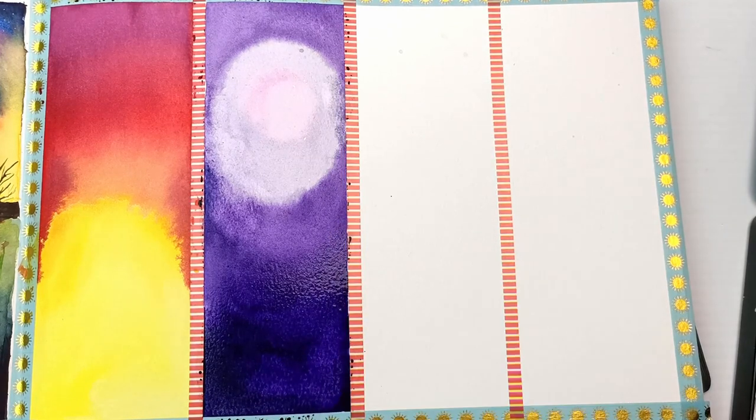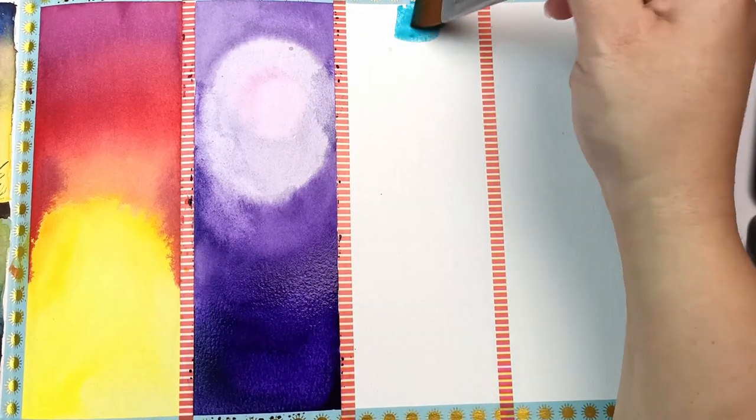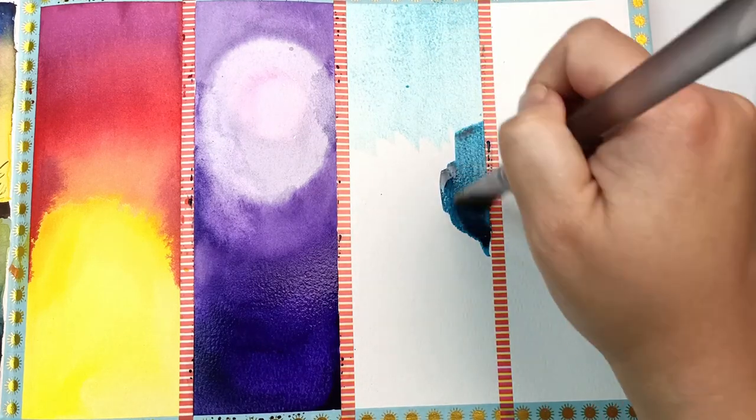The great thing about these paintings is that you don't really need to be that precise. Just let the paint flow and it will create some interesting effects.